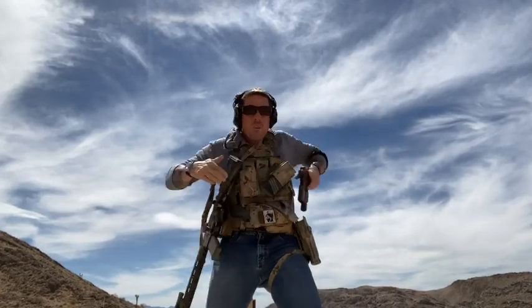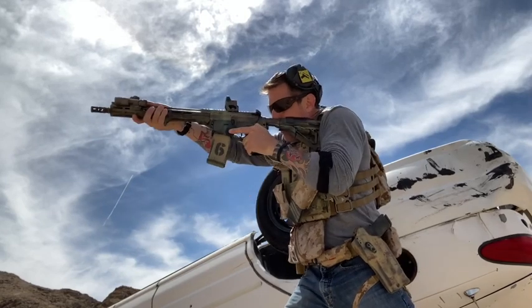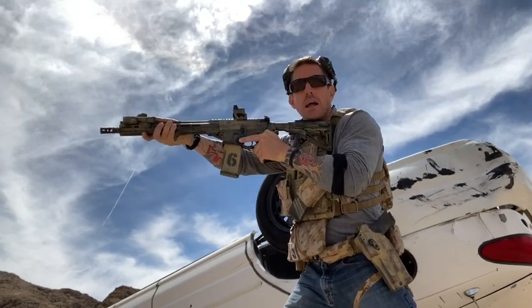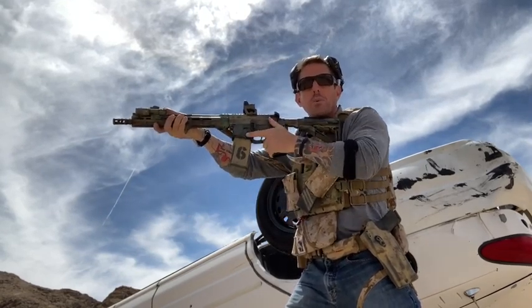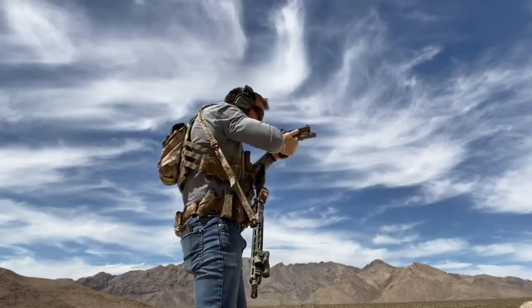I'm a born and raised lefty. My thumb lives over on the port, the left side of the carbine. So from here, when I mount the weapon, I disengage the selector from there, I engage, then I sweep it back on — and my thumb lives over there.